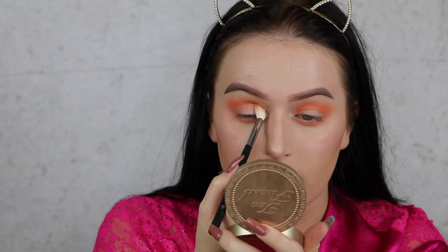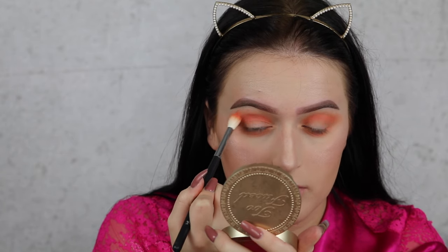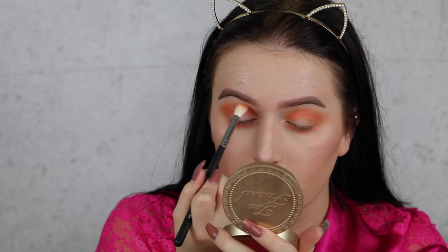Next I'm going to the Too Faced Sweet Peach Palette and using the shade Candy Peach, building that on top of the peachy shade from the Kylie palette. It has a little bit of shimmer in it and I do not like putting shimmer in my crease, so I'm not adding too much — just enough to make it more intense.